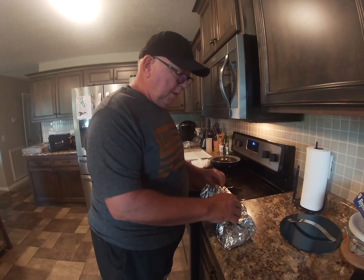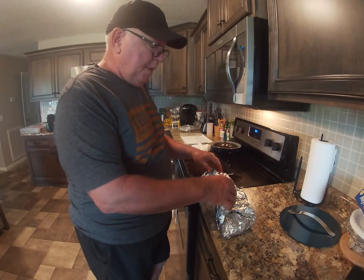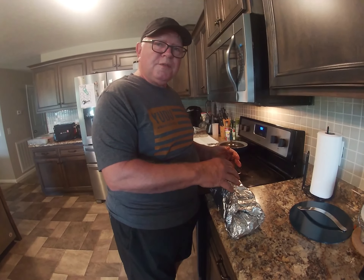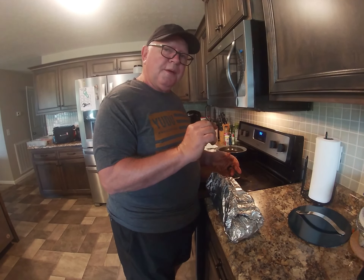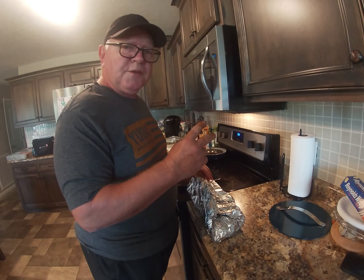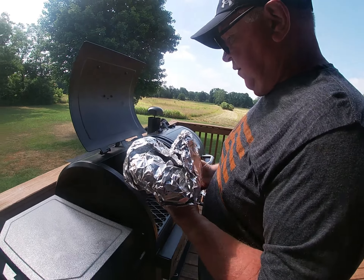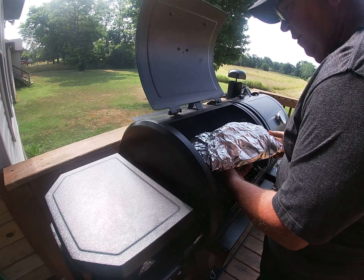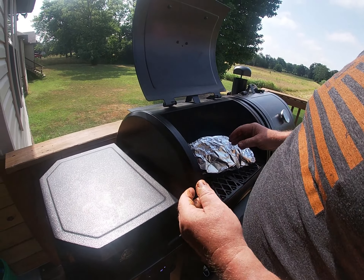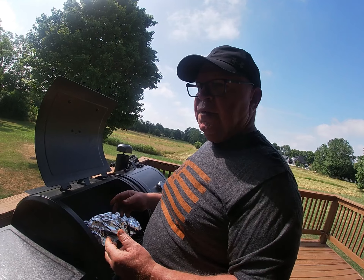When we turn it, we're going to open the foil, flip it over, add barbecue sauce and a quarter cup of beer, then dome it back up and let it cook for two more hours. Sit it on the grill, check your time — two hours — and then we'll come back and flip it.